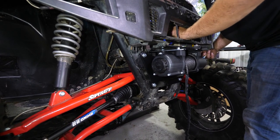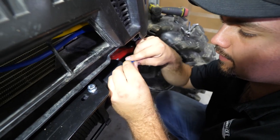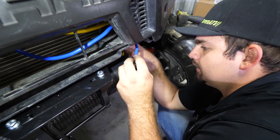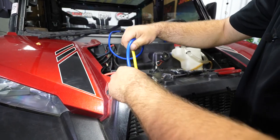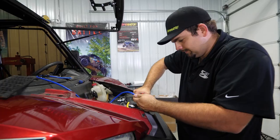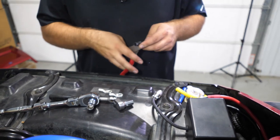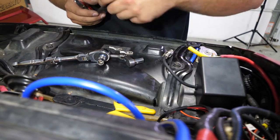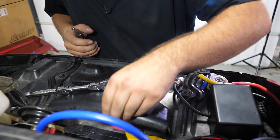We're going to grab our connectors, and for our ground — just so we know it's a ground, even though it's labeled — we'll cut a piece of black heat shrink for it. If it's positive, we'll cut a piece of red. That way we know what we're working with. We'll take our crimps and strip the outer coating. The yellow is the hot wire, so we're going to put the red heat shrink on it. This is all personal preference — you can obviously use whatever kind of heat shrink you want.